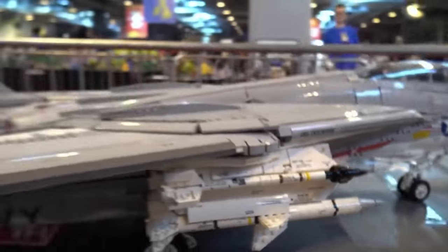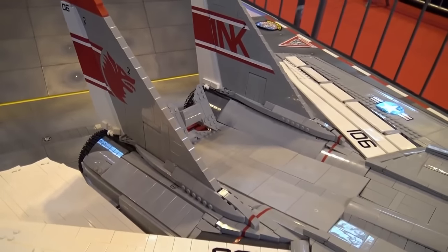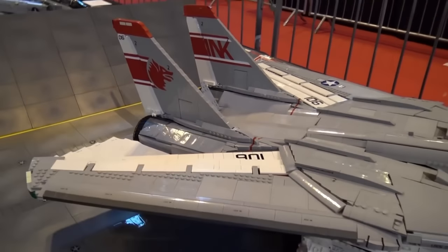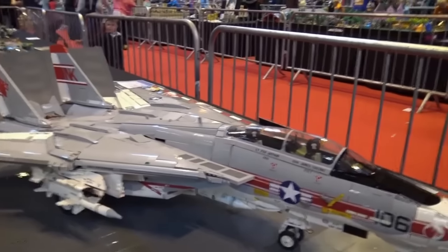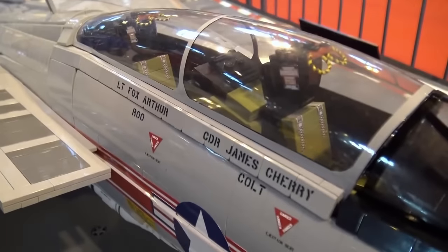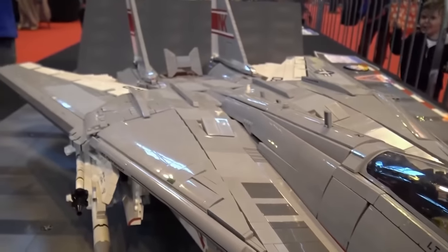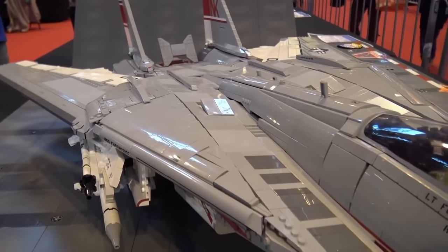My next plane is going to be a slightly bigger scale — but it's a smaller plane, a Sea Harrier. The missiles on that one will be slightly bigger, so I use the next brick up for the missiles. Getting the wheels and missiles right are the two really defining factors — if you don't get them right, the plane won't look like a very accurate scale model.